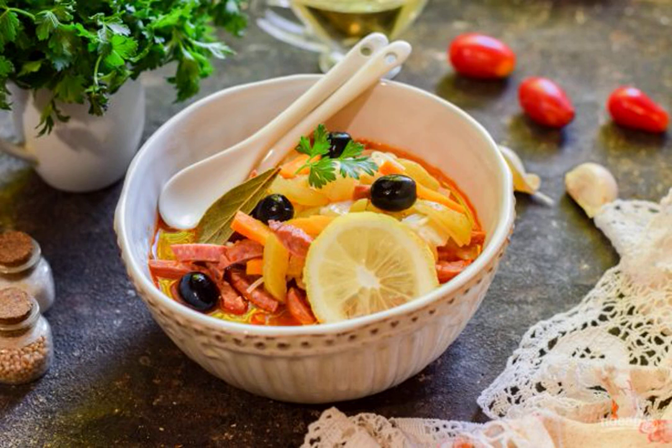An appetizing and satisfying hot dish that will give you strength and energy — Solyanka with vermicelli — will appeal to everyone. We cook with the addition of smoked meats, so it will be very fragrant and delicious.